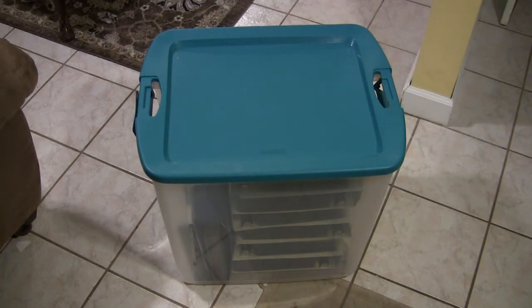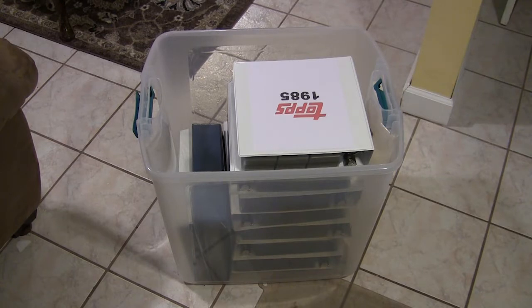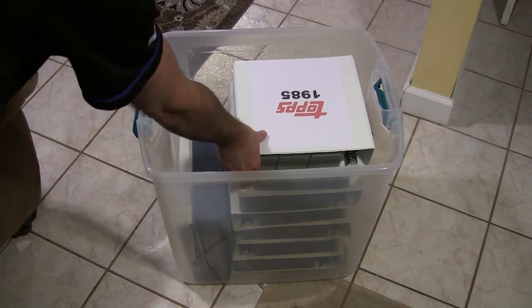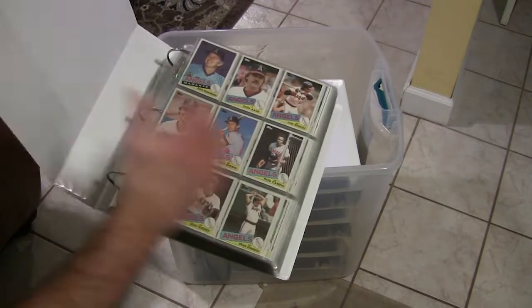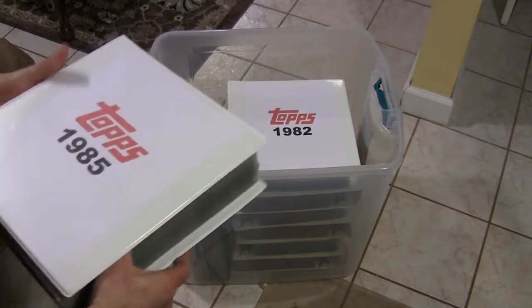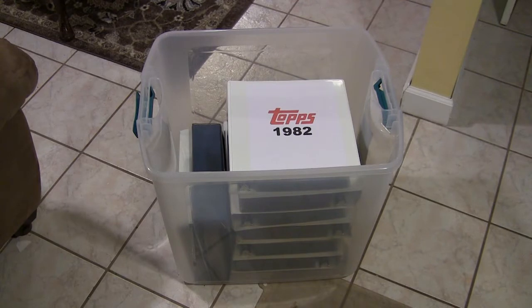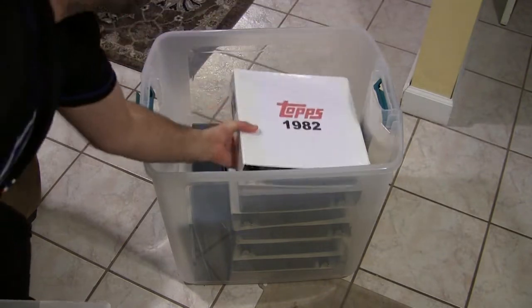We're going to start from the bottom up. The bottom tub contains a bunch of binders. What I do with my sets is I have all the sets from 1980 to 1990 from Topps — all the base sets — and I put my sets in binders because I like to display them. So here is 1985. I have all these on separate videos if you guys want to check them out — just check out the playlist called My Collection. I display all my sets in the binders.